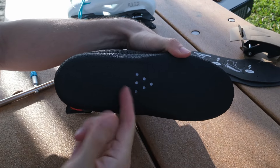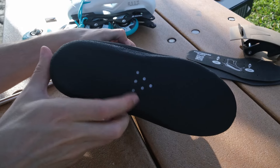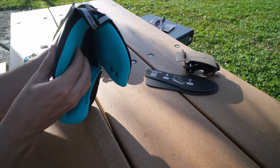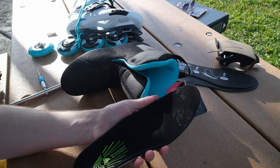So we have also ventilation in the liner. Here is the padding of the liner and the insoles — it's a nice insole.